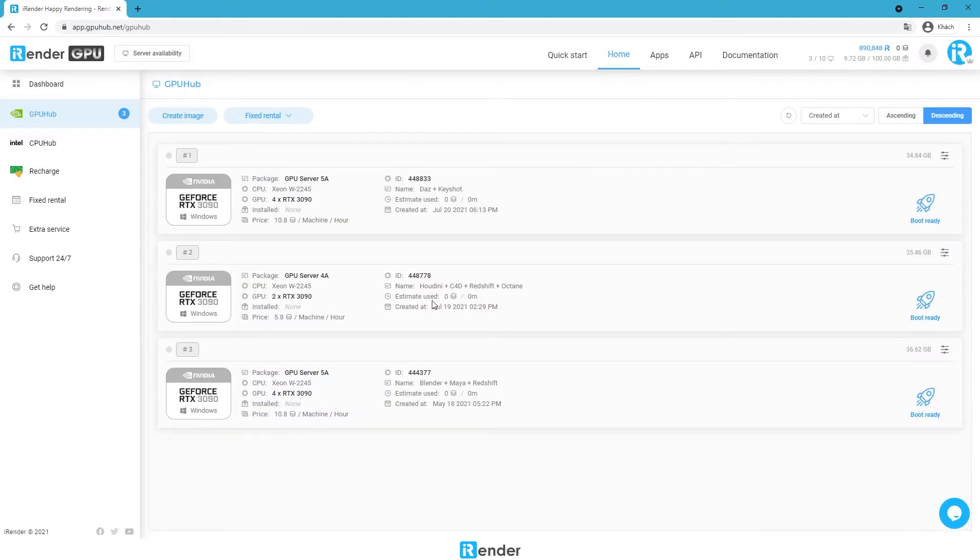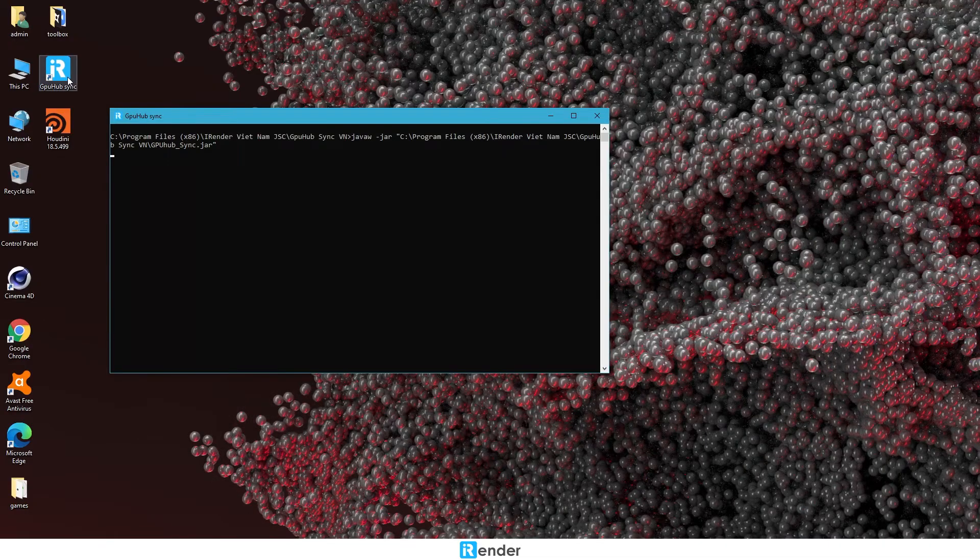According to our guide, before booting the server image, be sure to transfer the scene files to the remote server. The first option can be cloud drives like Google Drive or Dropbox. Another easier way is to use iRender's transfer tool called the GPU Hub Sync app. It's free and convenient. Let's figure out how it works.